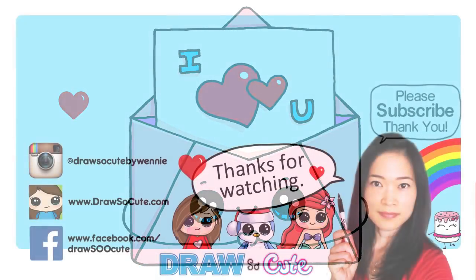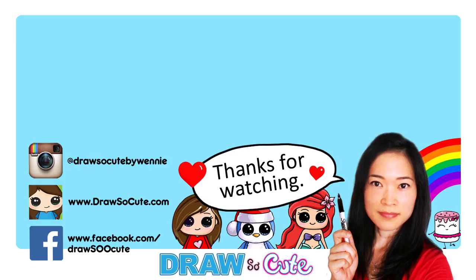Thanks so much for watching, and I hope once again this inspires you to draw something very sweet for Valentine's. If you loved it, please give me a thumbs up and share it. And remember to subscribe so you won't miss any new Draw So Cute videos. See you later.